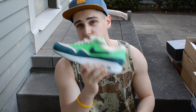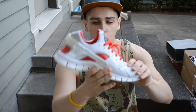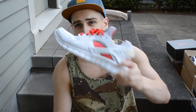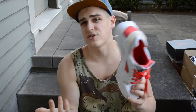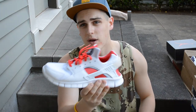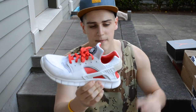This colorway just screams summer. I got these at the Nike outlet for about $50 — what a steal. Next up, from my Portland Nike outlet, these are the Nike Huarache Free 2012s in the white and team red colorway. Really simple sneaker — all white, all red. A lot of people use these for training, but I think they're going to be a really comfortable sneaker just to wear around.